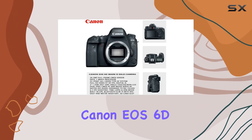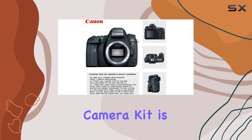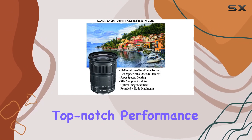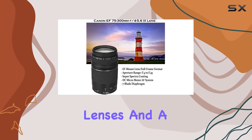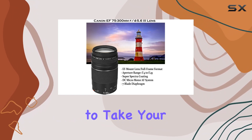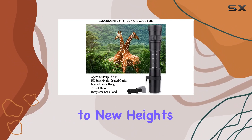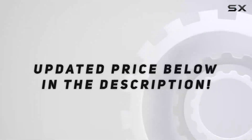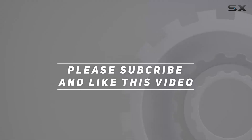In conclusion, the Canon EOS 6D Mark II DSLR camera kit is a comprehensive package for enthusiasts and professionals alike, offering top-notch performance, an array of lenses, and a plethora of accessories to take your photography and videography to new heights. It's a true investment in your creative journey. Check out the video description for the updated price, and thank you for watching.